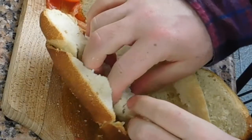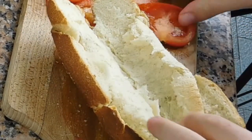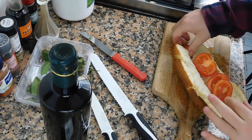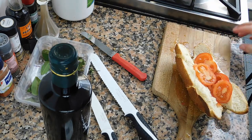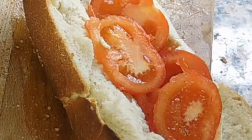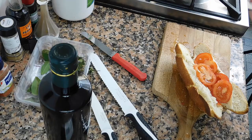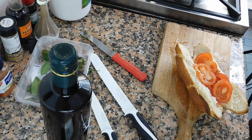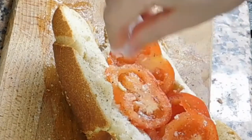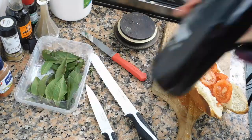Usually I take this so far away, but I'm not gonna do it this time because we're gonna put the olive oil. Let's cut our tomato here. Then we're gonna add some black pepper, and then we're gonna add a pinch of salt.